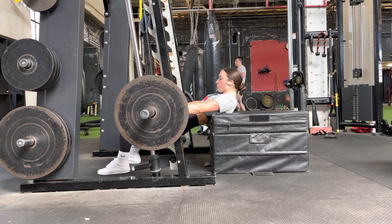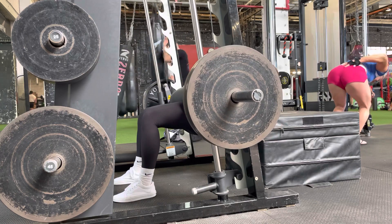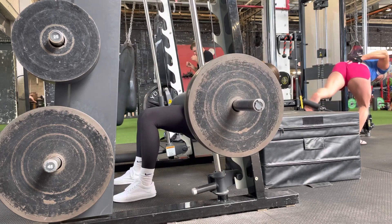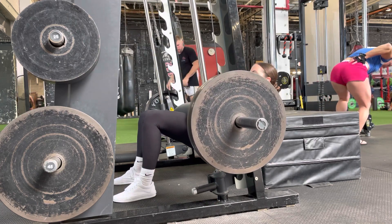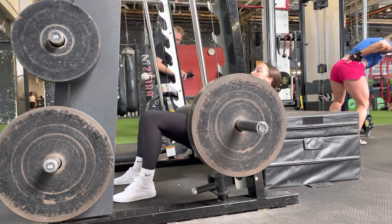Position the box directly underneath the shoulder blades, and your knees should be stacked directly over the top of your heels. For glute bridges, we're using a smaller range of motion than hip thrusts in order to keep more tension in the glutes throughout the movement. So we're going to drop the hips down only as far as they'll go while keeping the knees still in line with the heels.